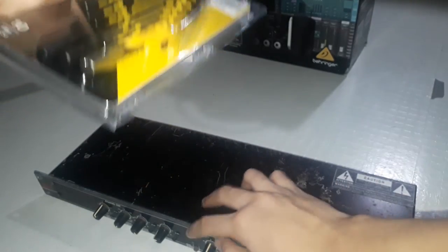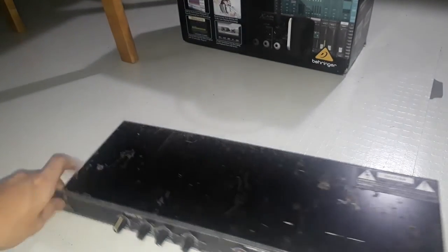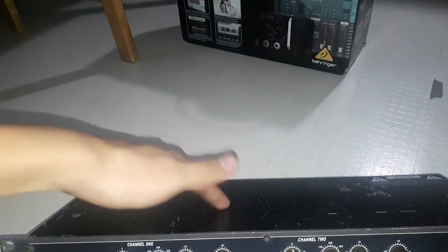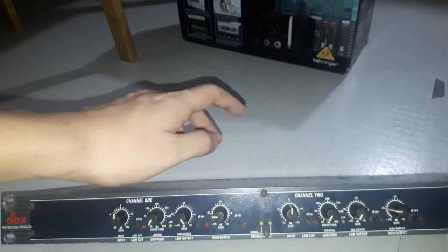I'm going to be disassembling this because I need to turn these screws. You can see I can turn this — it locks the top panel, which will show us the board and how good the components of DBX are. So I'm going to be opening this.